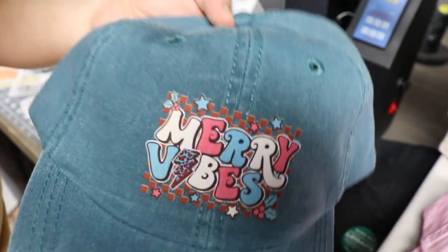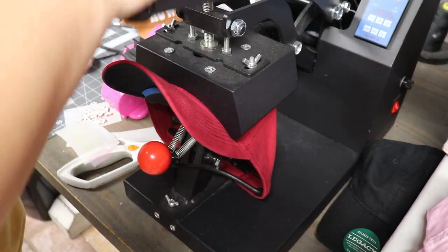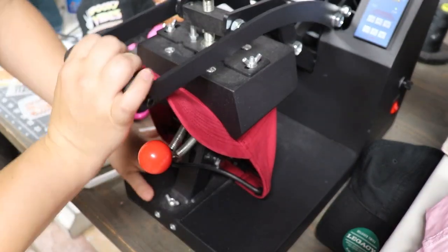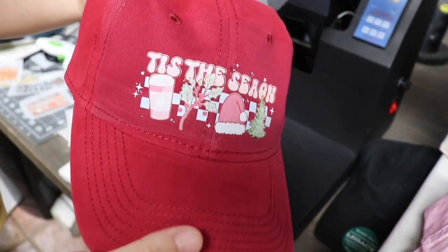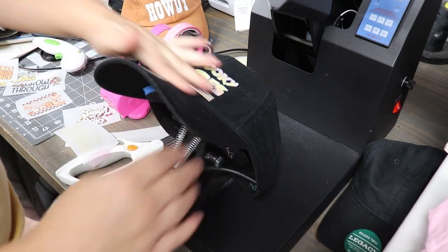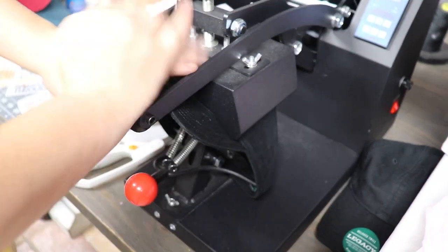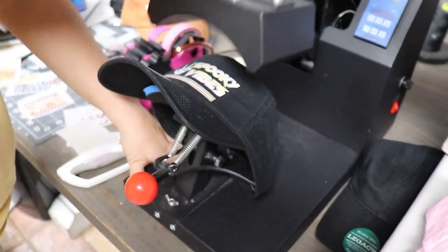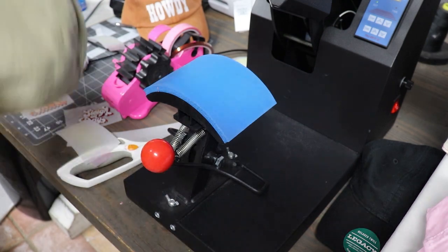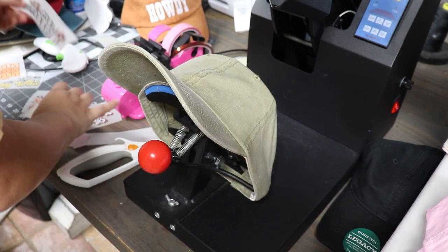Here is the DTF one — I'm loving it. Here's the Spooky Vibes one, I really like this one. Tis the Season. After you peel off the transfer sheet for DTF transfers, just like HTV, you just have to heat press it again.